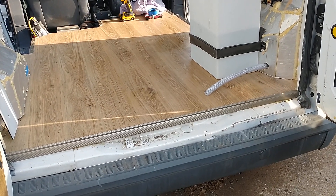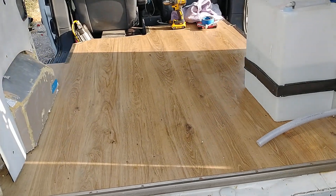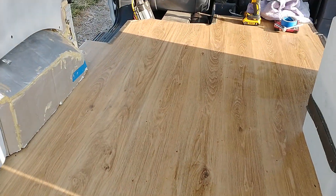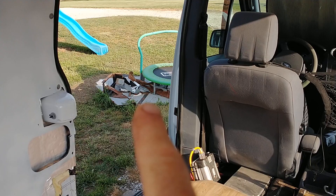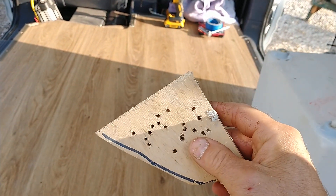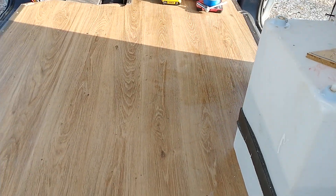I wasn't making videos when I started doing the floor of this, so I thought I'd go back and describe what we did, at least give you a good idea. When we got the van it had those gray panels — they're plastic — and plywood in them. I bought some plywood that was a similar thickness, this is just a scrap of it, and I ripped those out and used them to model the plywood that I was going to cut.